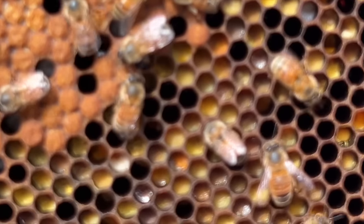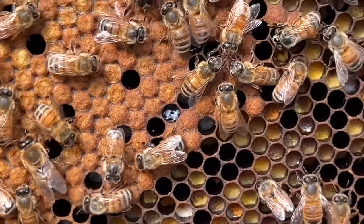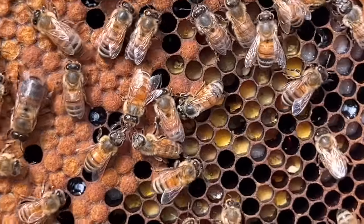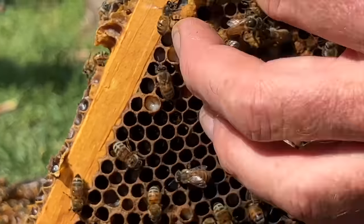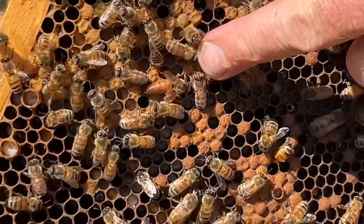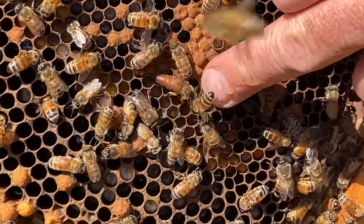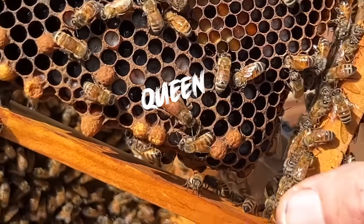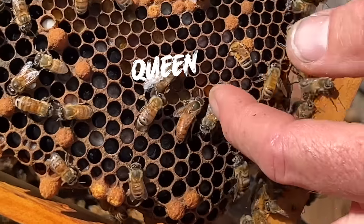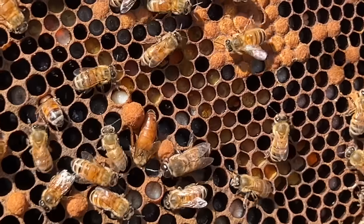The whole body turns to mush and they re-form — like a caterpillar into a butterfly. There she is — I can see the queen now. I'll just herd her over so she doesn't go around the other side.